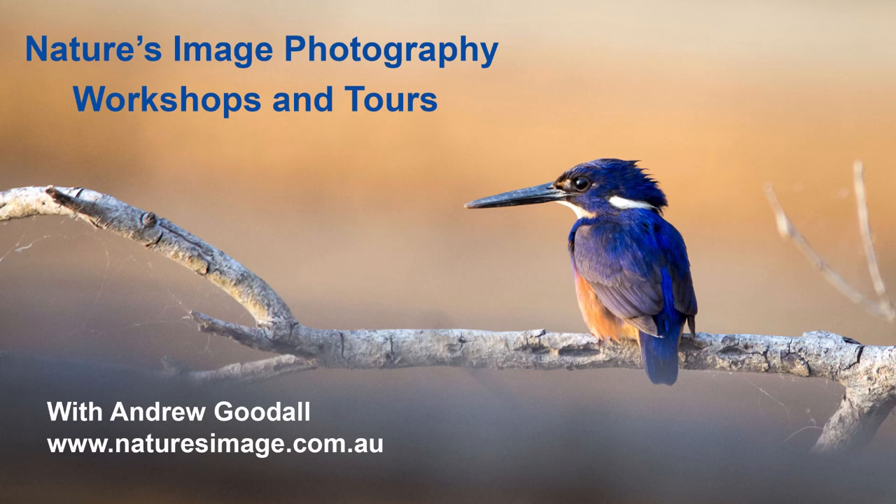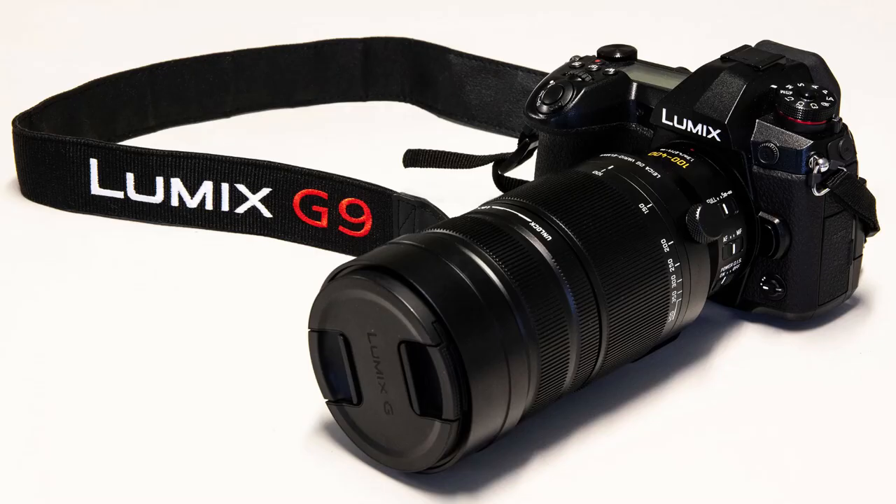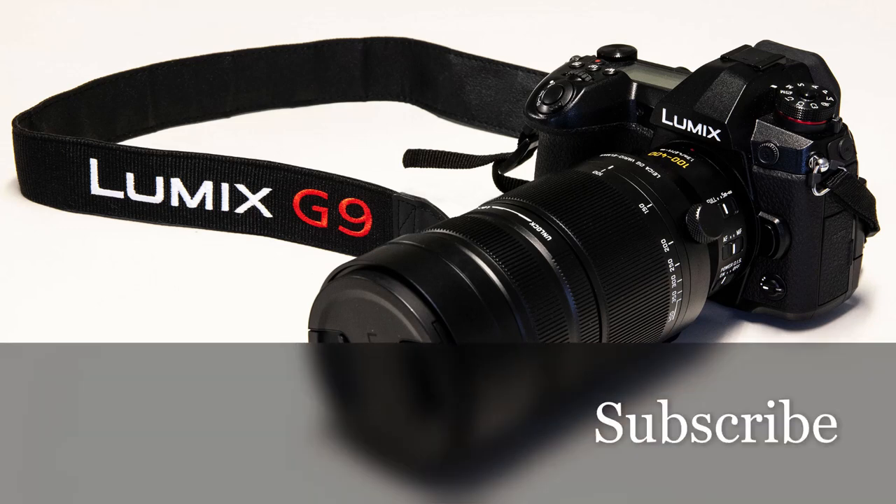G'day friends, it's Andrew Goodall here from Nature's Image Photography. In this video I want to start by patting myself on the back for passing 1,000 subscribers to the channel. I've had such a great response since I started producing videos on the Panasonic Lumix G9, so thank you to everyone who's shown such interest. If this is your first visit, I'd love it if you hit that subscribe button to become part of the family.